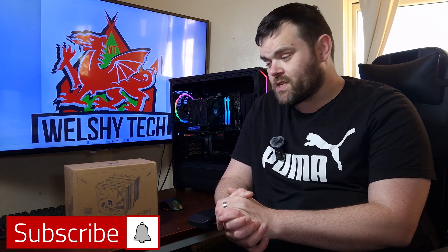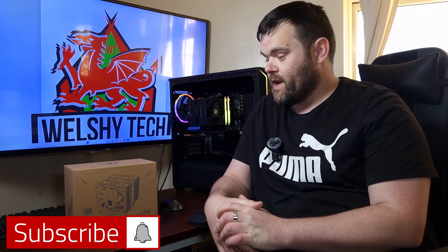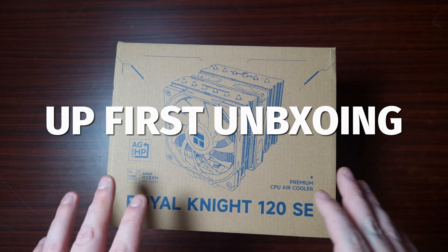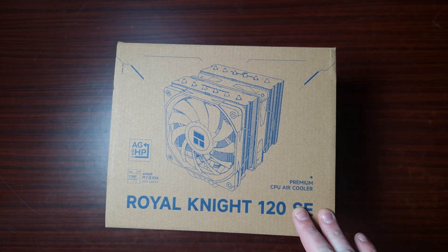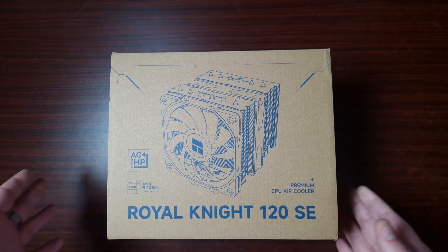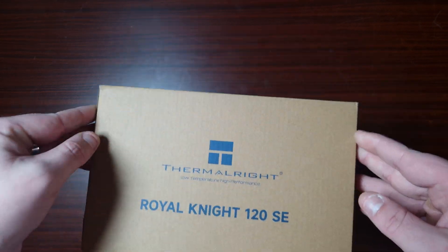Hey guys, we're back for the next video. This time we've got something from Thermal Right - it is the Royal Knight 120 SE CPU cooler. We're here with another Thermal Right air cooler, the Royal Knight 120 SE, and let's take a look at what comes in the box and see what the specs are.